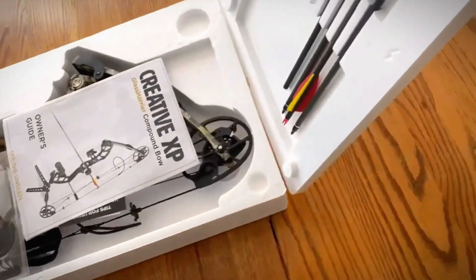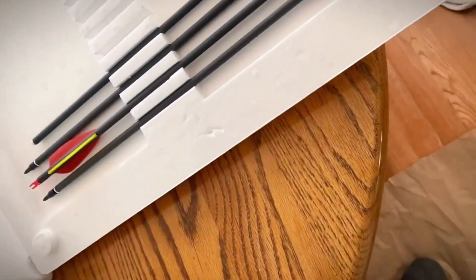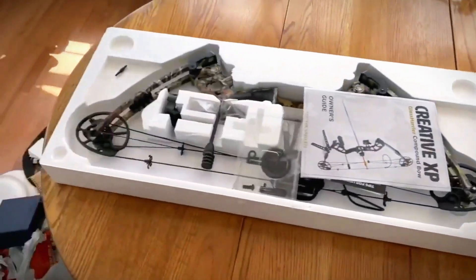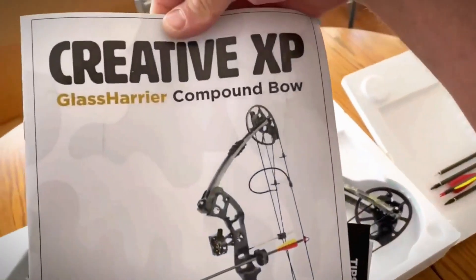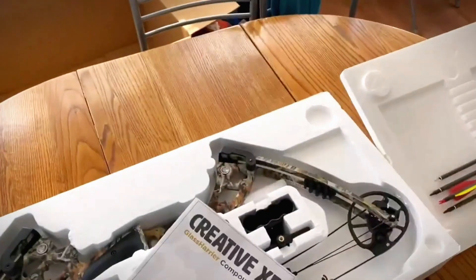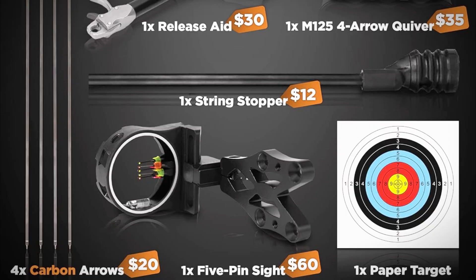This bow emphasizes quality and durability, featuring all aluminum cams and modules for long-term reliability. Its high-end strings help you achieve good arrow speeds. Plus, it comes with starter accessories like a sight and string stopper, which is always a nice bonus.